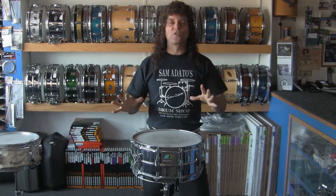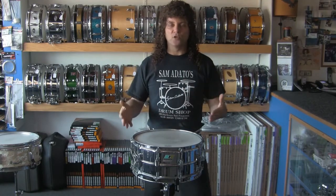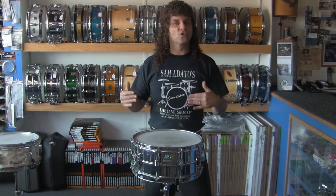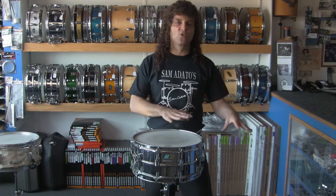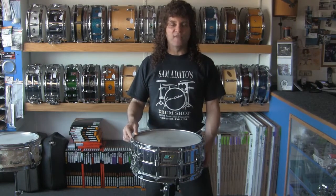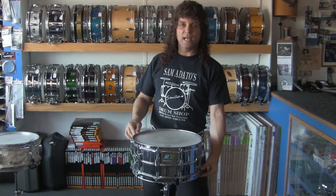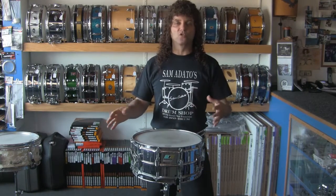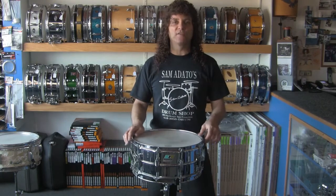One of the most frequently asked questions to me is about drum tuning. On the snare drum, whether you want your drum to sound like John Bonham, Buddy Rich, Phil Rudd, or Stuart Copeland — whatever — I can help you achieve that. We can talk about it one-on-one. The relationship between the resonant head and the batter head is probably the most troublesome for most drummers. I'll show you my tuning method on how to achieve those kinds of tones.